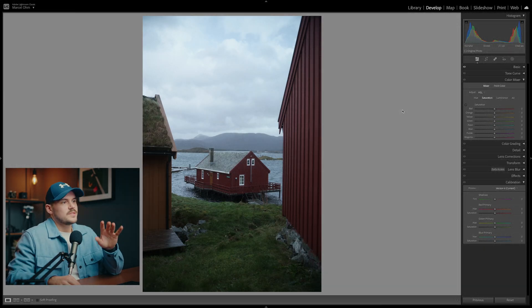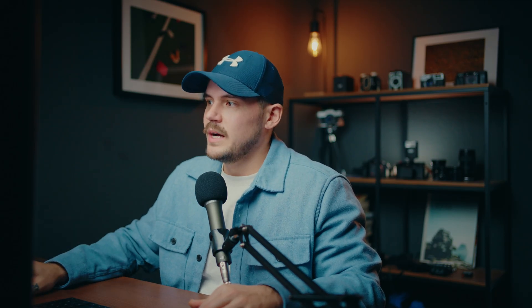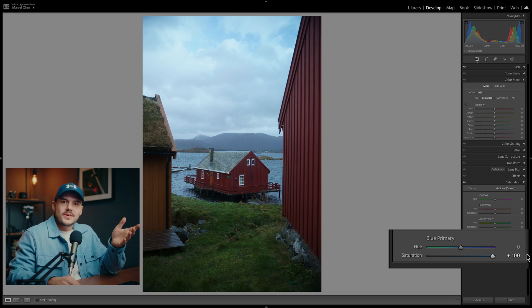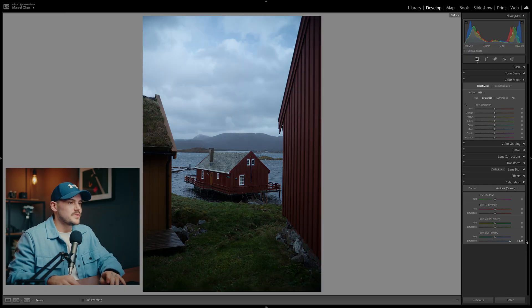Let's take this image as an example — it has quite a lot of blue in it. If we crank the blue saturation slider in the HSL panel, it just looks horrible. But if we go to the camera calibration panel and crank the blue saturation slider there, we get a way better looking image. The whole image looks way more vibrant while still having a really nice balance and not looking over-saturated at all. This might honestly be the most powerful single slider in Lightroom — just look at the difference it makes.